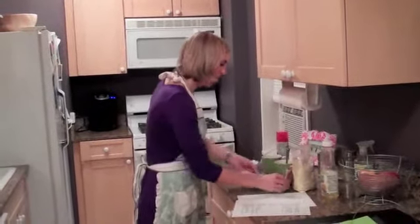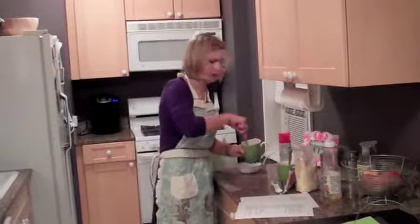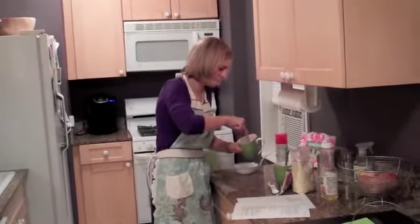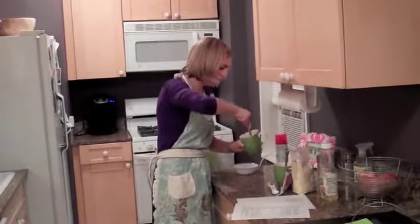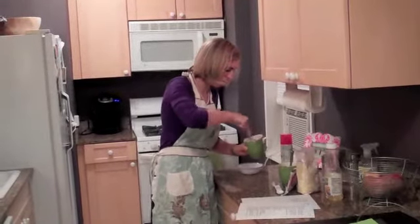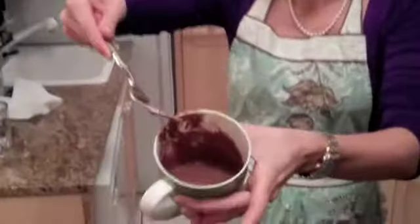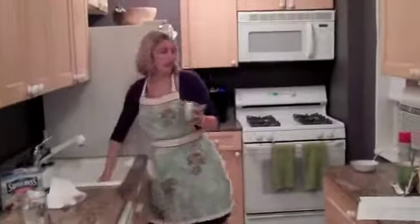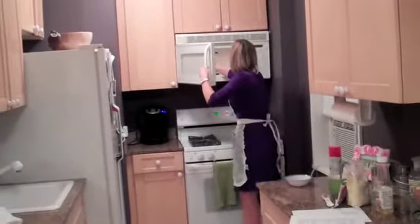I'm going to let this other one just kind of chill for a little bit while I work on this one. This one looks about right. It looks like batter. So for one thing, it says when I made one recipe to do it for three minutes. We're going to go for two. Let's see what happens.